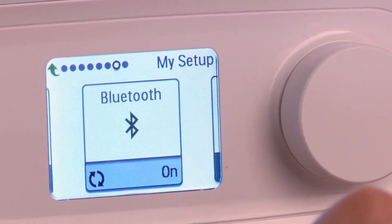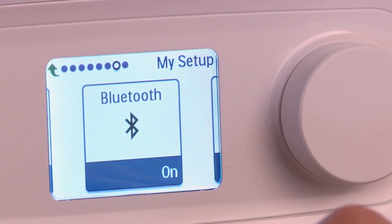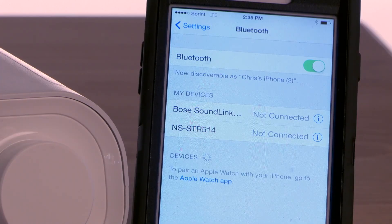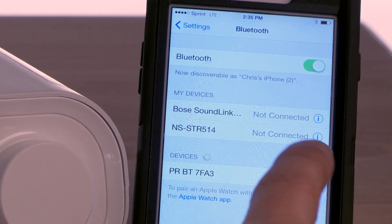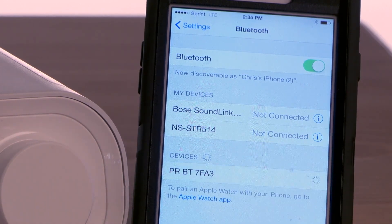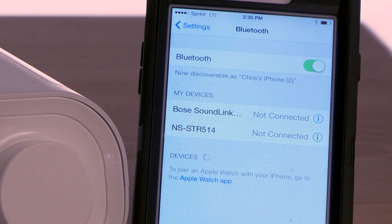Once Bluetooth is on, press the control knob again. Return to the Bluetooth settings on your mobile device. DreamStation now appears in your settings with a name beginning with PRBT, followed by four characters unique to your device. Select that name. If DreamStation does not appear in the menu, repeat the procedure to verify that Bluetooth is turned on.